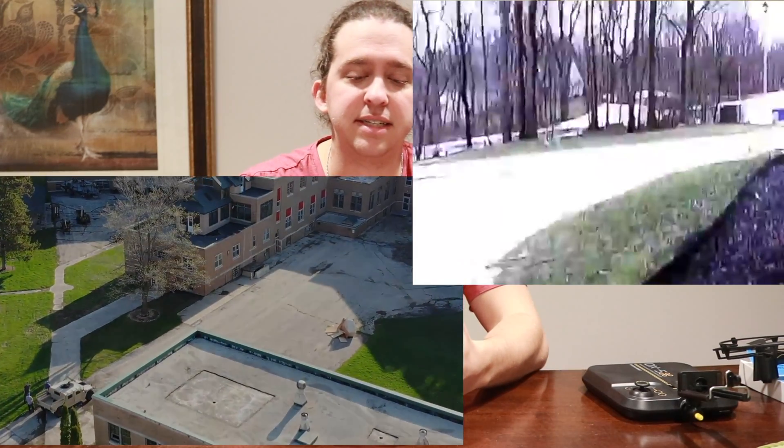Now for video quality — right off the bat, the DJI Mavic Air is going to have better video quality. It shoots up to 4K, while the DX5 only does 1080p. We're going to show you footage side by side comparing both. As you can see, the Mavic Air footage is much smoother and cleaner, while the DX5 footage has more visible pixels and doesn't look as clear.